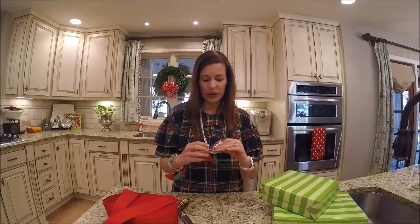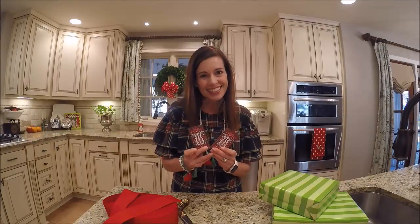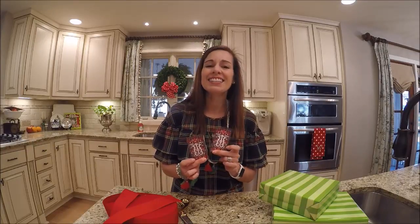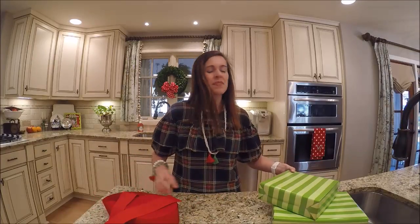The last thing that you need are some cute gift tags or stickers. I have mine here — they are from the Dixie Delights shop. This is the tartan plaid with the initial on it, and I just think having a nice personalized tag to go on the top of your gift really makes it special.